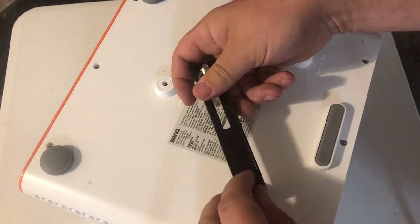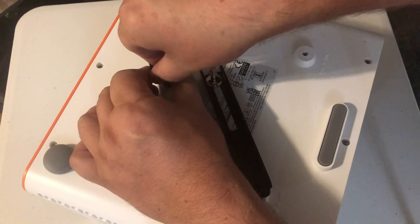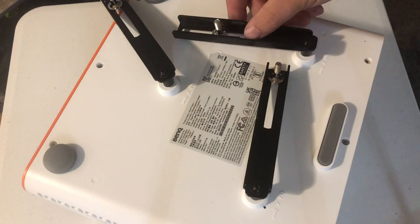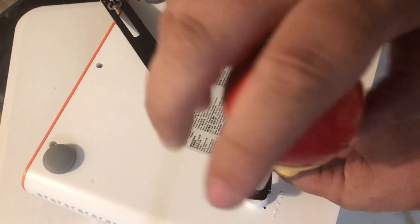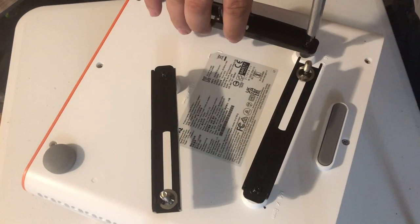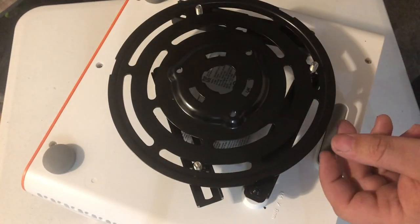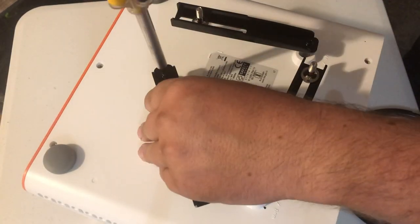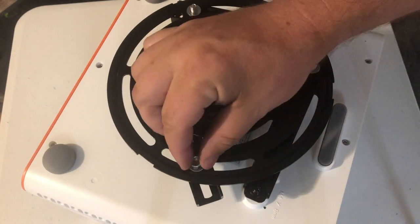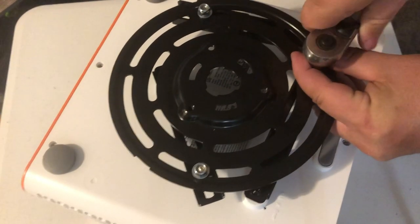Installation of the projector mounting arms is fairly straightforward. Take three of the mounting arms — if you're using the BenQ X3000i like we are — and use the black M4 8mm screws and tighten them into place. Following the installation of the arms, you will connect the hinge module. Make sure that the center of the hinge module is on the center of the bottom of the projector, and lined up, make sure to tighten all nuts and bolts — remember not to over-tighten.